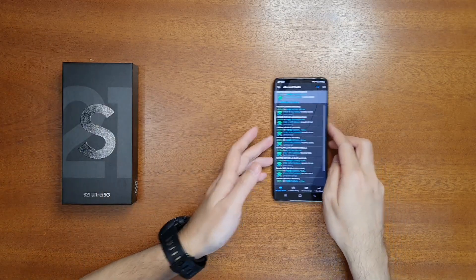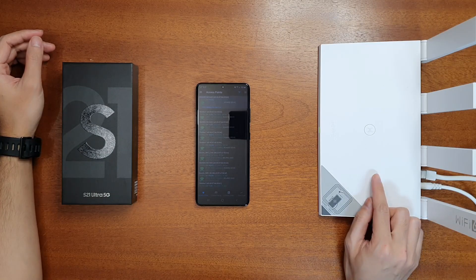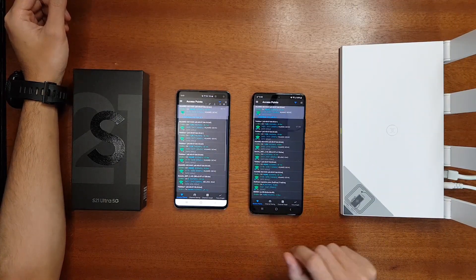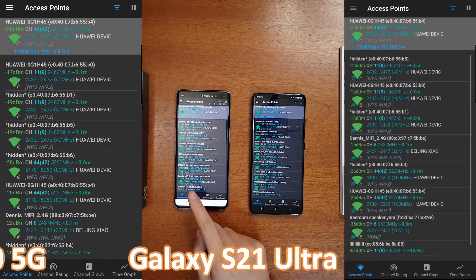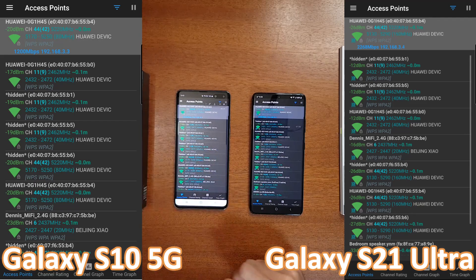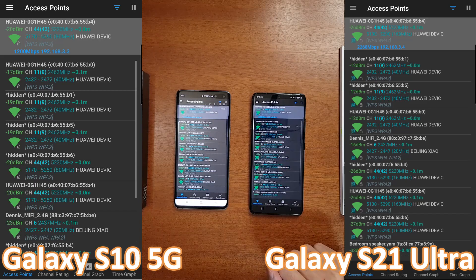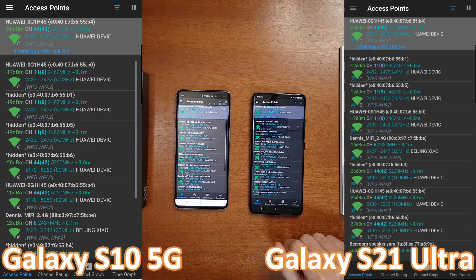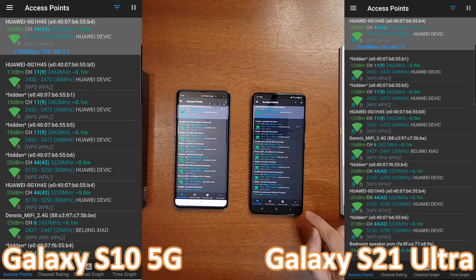Now let's go into the testing. I'll be testing the network speed using the Huawei AX3 Pro router, which has 160MHz bandwidth and is a Wi-Fi 6 router. I have two devices both connected to the Huawei router. This device is the S10 5G — my previous device — and it has only 80MHz bandwidth support, so the speed here as you can see is 1200Mbps. The Samsung S21 Ultra has 160MHz bandwidth.